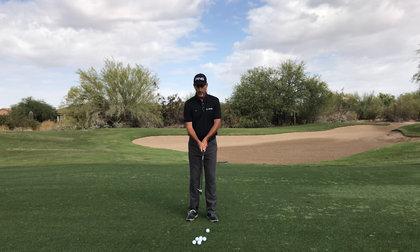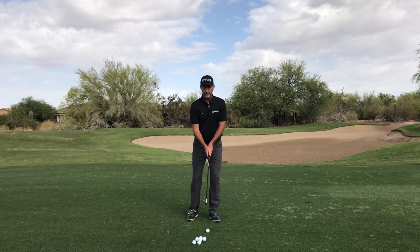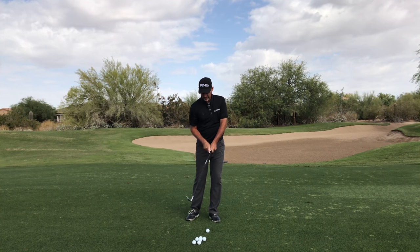Here's your drill. I want you to just hold the club up about a foot and a half or two above the ball. You can stand pretty tall, kind of lean over on your left foot. Now turn back and then I want you to turn and stop so that the handle is still pointed backwards.